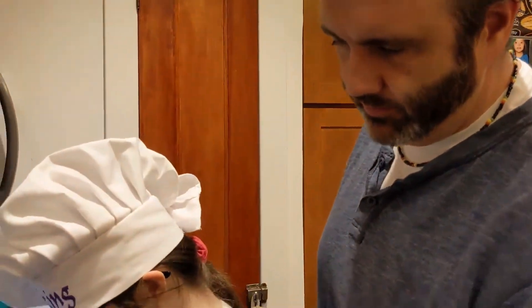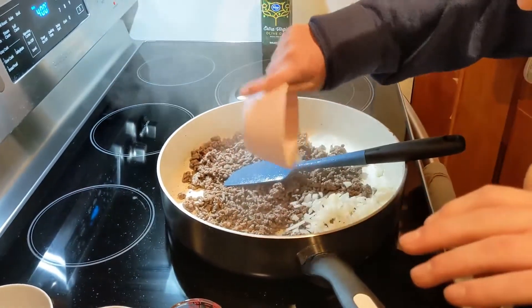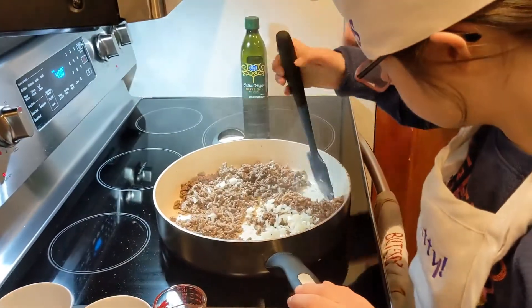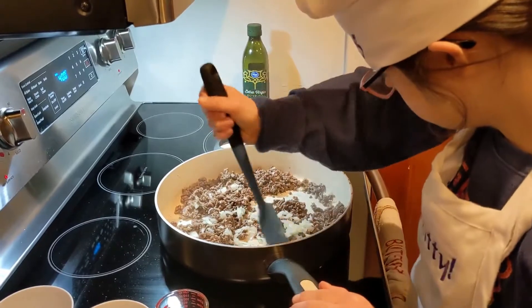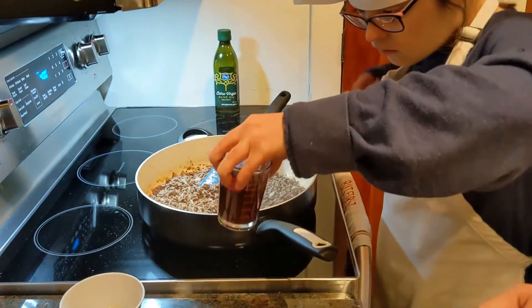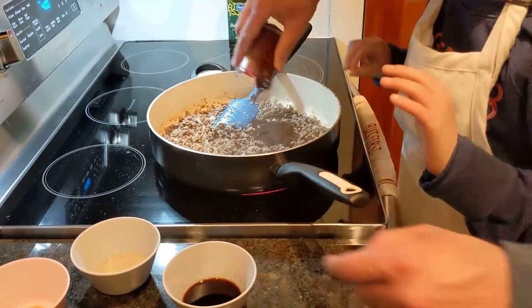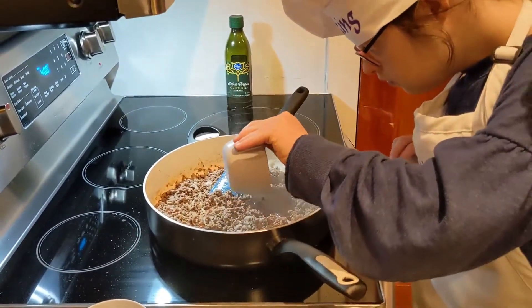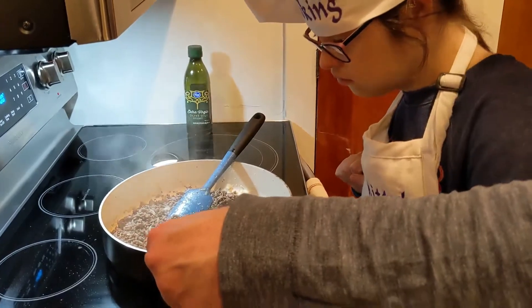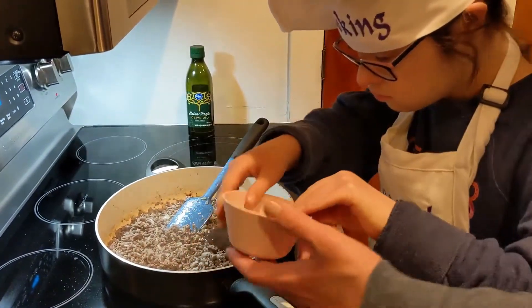Now we are going to add our diced small onion — put the onion in there and mix it all up with the beef. Now we are going to add in a quarter cup of hoisin sauce — pour that in there. Then a tablespoon of soy sauce, pour that in there next. And one tablespoon of rice wine vinegar — pour that in there.